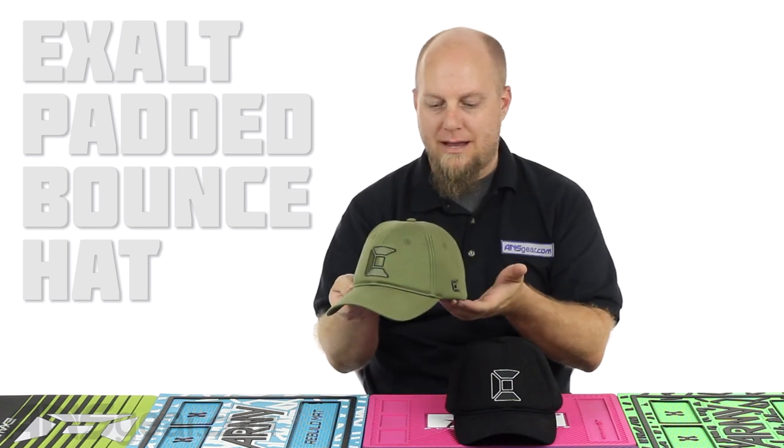Hey everybody, Rory from A&S Gear. We're going to look at some protective headgear today. This is the Exalt Bounce Hat, Impact Absorbing Hat.